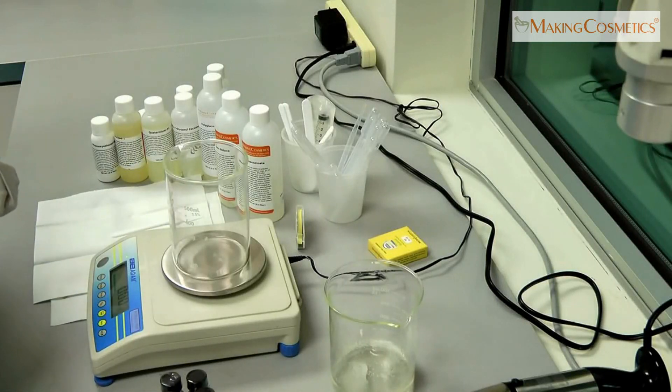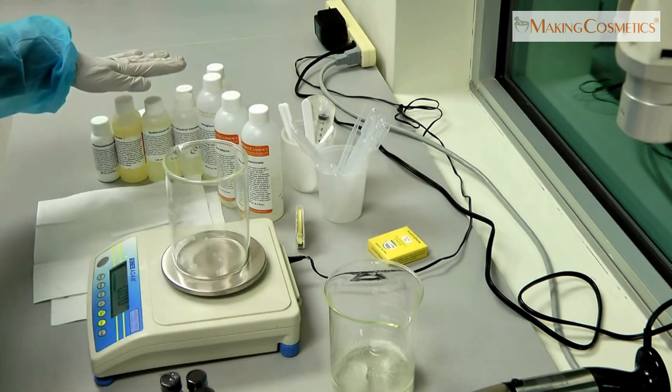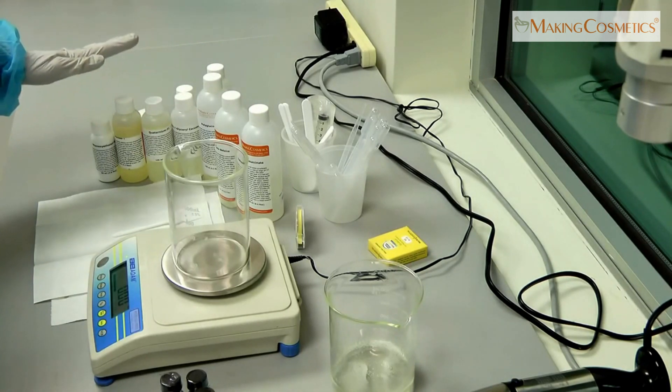This time we're making a very basic hair shampoo using three different surfactants, a thickener, a moisturizer, and a preservative.